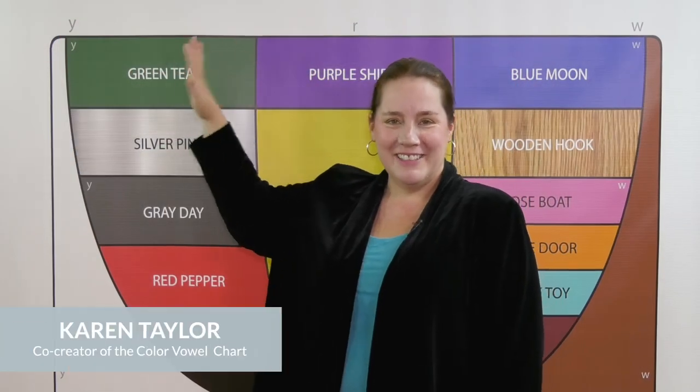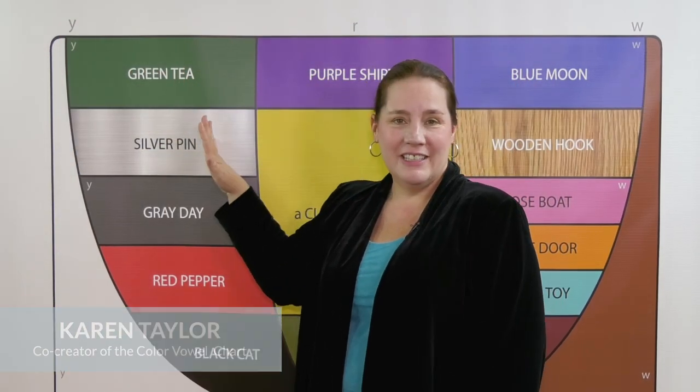Do 'green T' E and 'silver pin' I sound the same to you? Listen. E, I, E, I.